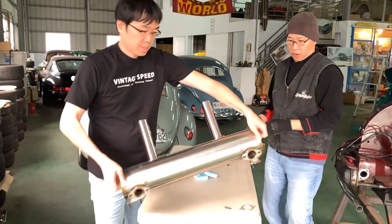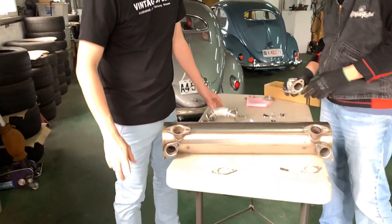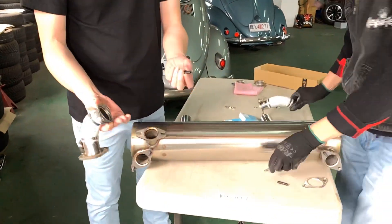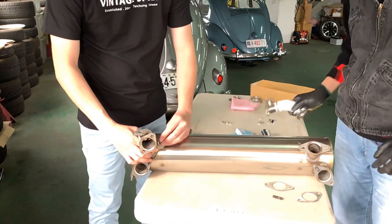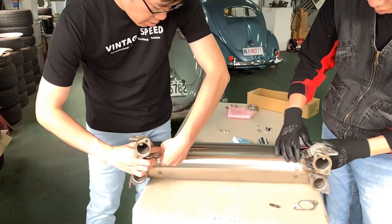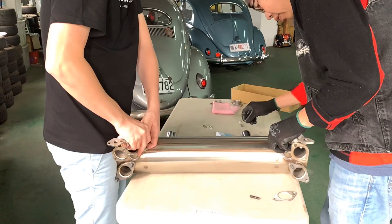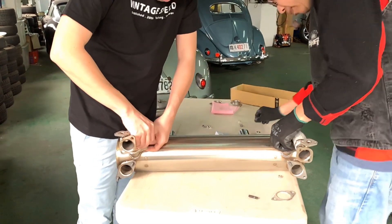On the exhaust system, put the stud here by hand. And then you put a little header we call C-pipe here. Don't forget to put the gasket. It's a little bit of a challenge, not super easy, but you can make it.